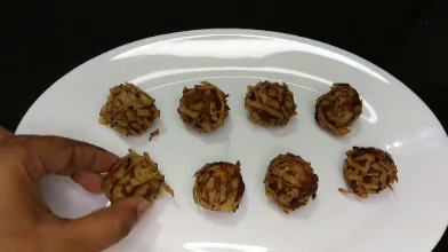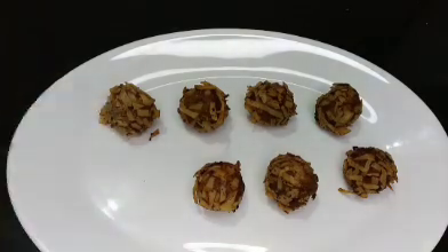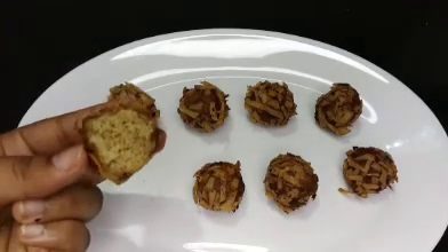Hello, Assalamualaikum, welcome to Kanoor Food Magic. Now I am going to make a nice snack — Crispy Chicken Bowl.